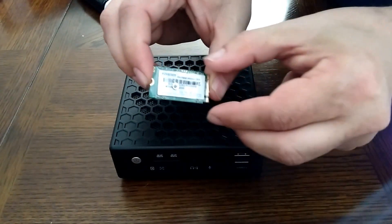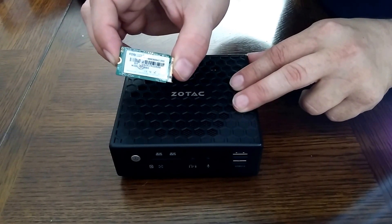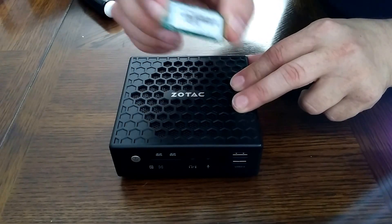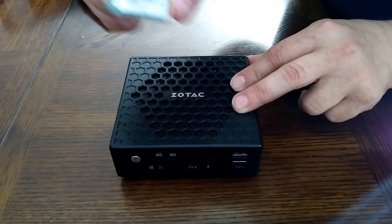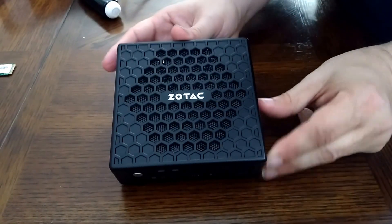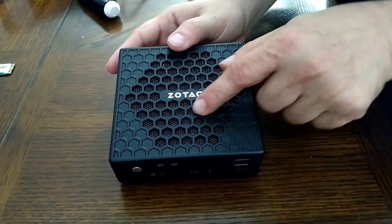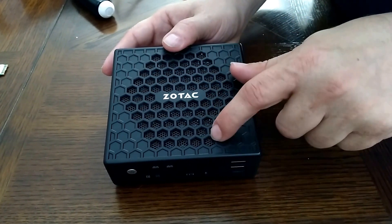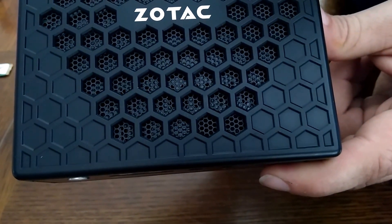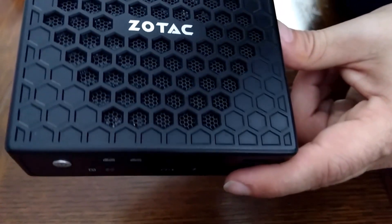I've taken this apart before. I was going to test it with an actual notebook hard drive — just to see how all that works with a regular spinning drive and SSD — but I haven't gotten to that yet. I'm just going to take it apart again to show you what's inside. This looks like metal but it's actually plastic. These vents are pretty big but there's a smaller mesh. I'm not sure you can see it — that should keep some of the bigger dust particles out, but it doesn't look like it'll keep the smaller dust particles out.